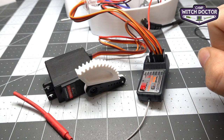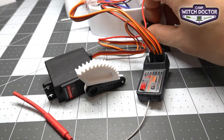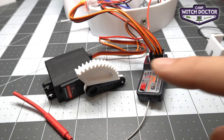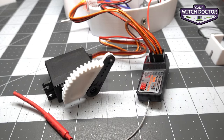Turn your transmitter on, then turn your robot on. Since the stick was already down, it stayed in place. Now if you move it up, it goes up and down. This gear here is going to mesh with the gear on your hammer weapon to actuate the weapon.